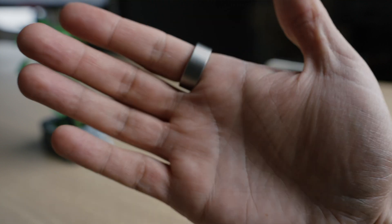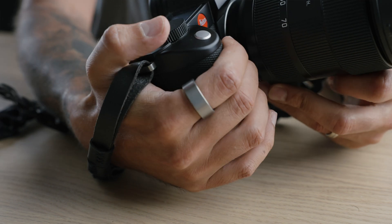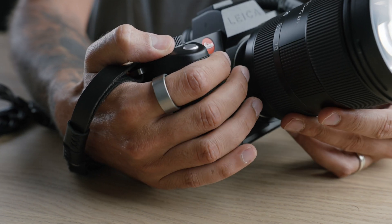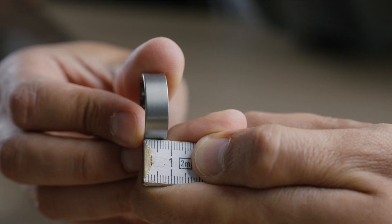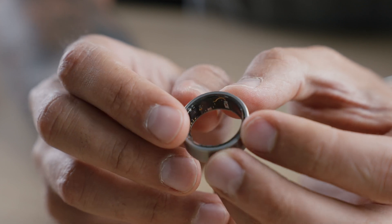The weight ranges from 2.4 to 3.6 grams depending on the size you pick. For the most part we're under 4 grams, which is so lightweight you don't even feel it. In terms of thickness, we range between 2.4 and 2.8 millimeters. In terms of width, we're at 8.1 millimeters, which is a little bit thick but it doesn't look bad. I have thicker rings, so it is by far not the thickest I've seen.